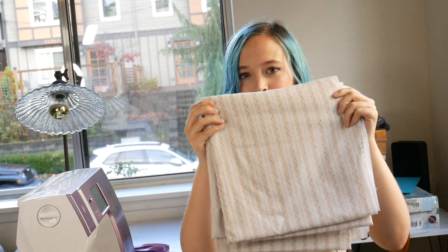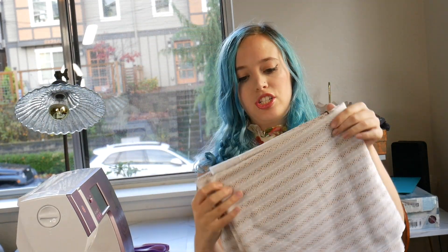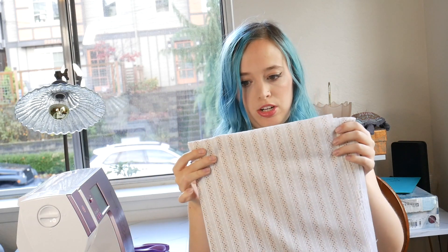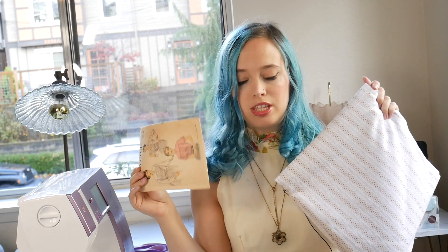I'm going to be using this fabric — I think I thrifted it, but I'm not 100% sure. It's a really nice, soft, shirt-feeling fabric that is yellow and brown. I think it'll go well with some pinky or red pieces in my wardrobe. I love having some fun stripe combos, and I can have the stripes going up and down on the body and then on the yoke going side to side, which I think will be really fun.